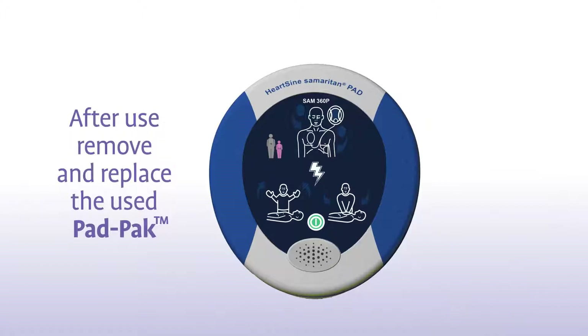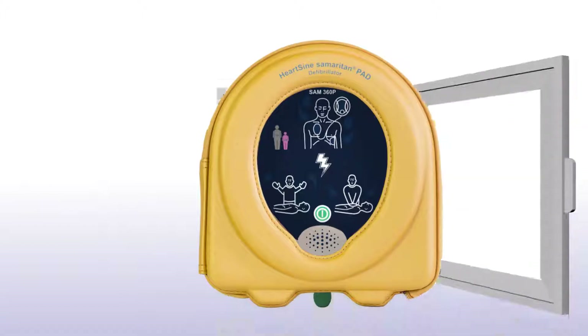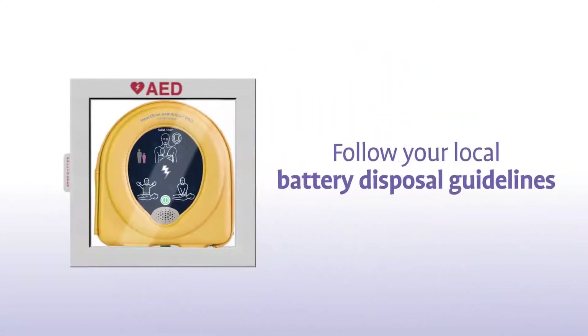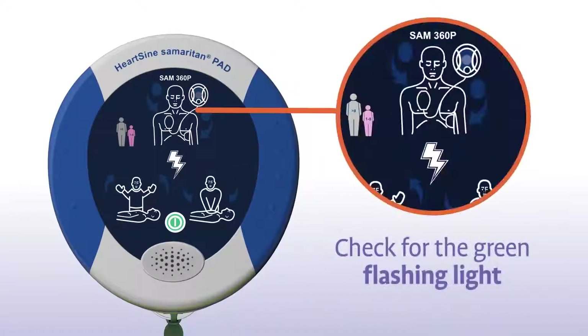After using the Samaritan PAD, slide a new pad pack into the unit and store it as usual. Remember to follow your local battery disposal guidelines. Once a week, check that the green light is flashing, so you know the unit is ready in case of an emergency.